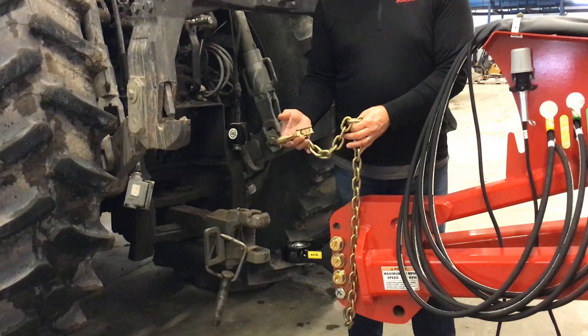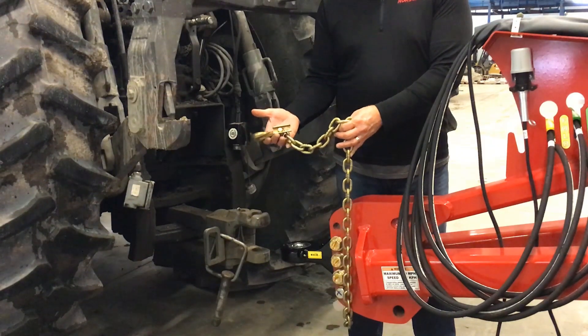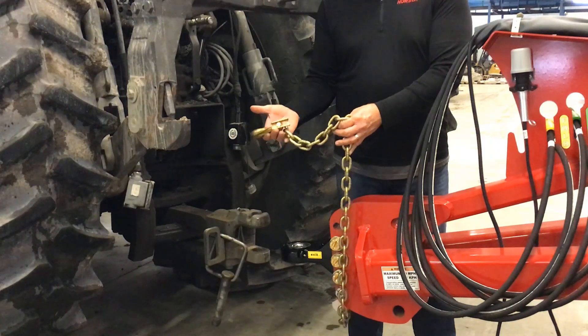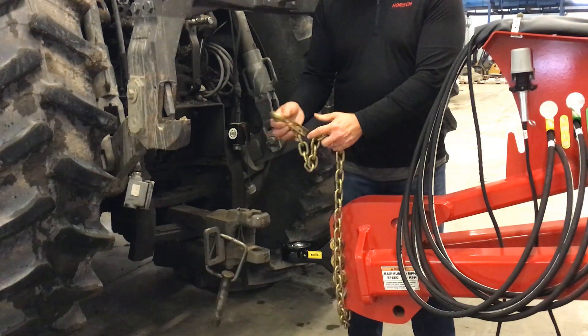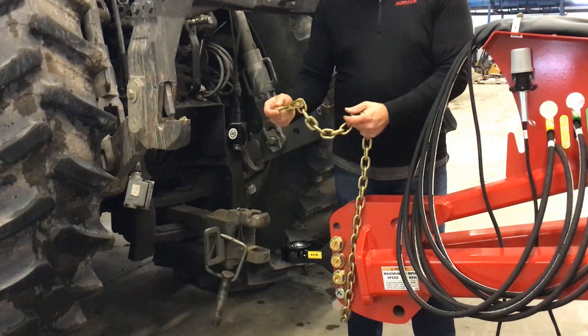Before attaching your Joker RT to your tractor, it's very important to do a quick inspection of the safety chain. Anytime you're in highway applications, transporting the machine up and down the highway, you want to make sure that you have the safety chain installed. Ensure that the safety chain is in good order, make sure that your hook and your clip are operational, and that your lock works securely.